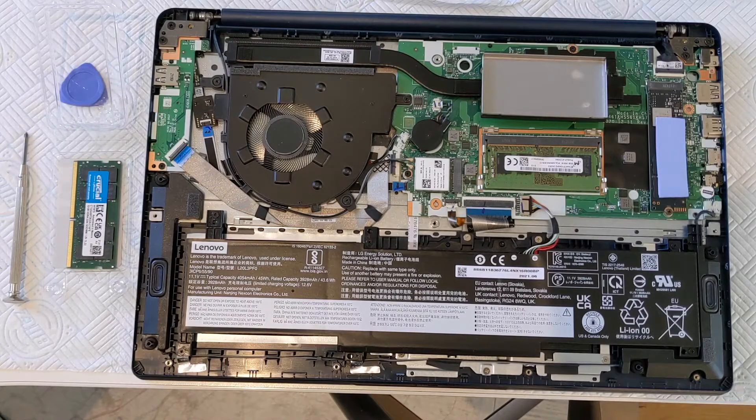Dari, hello. It is September 2021. I'm attempting to show you how to upgrade the RAM memory on a Lenovo IdeaPad 3, model number 15 ALC6.